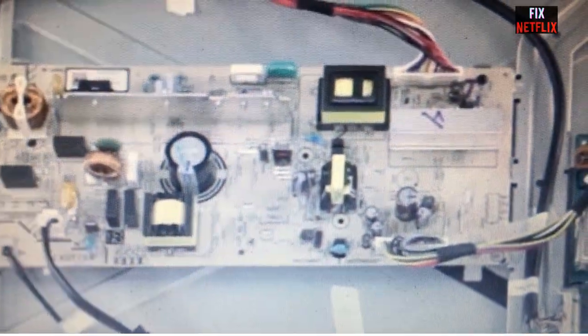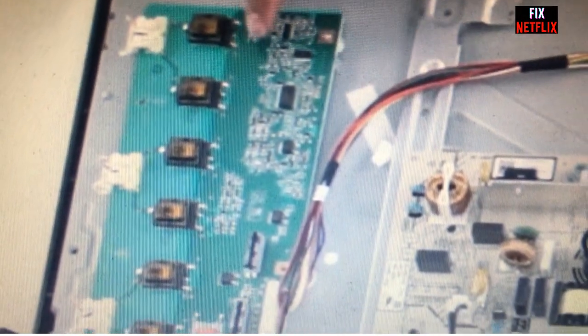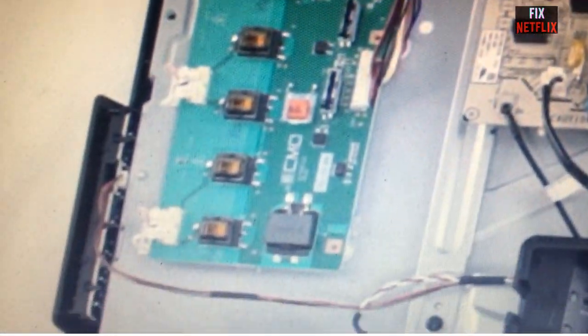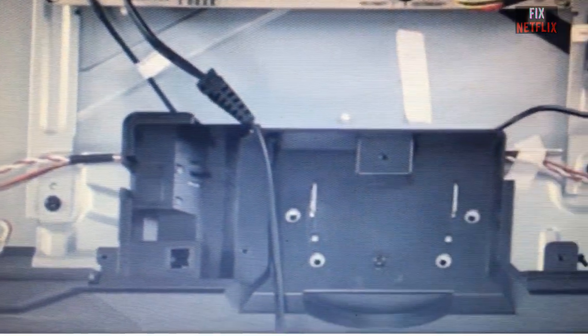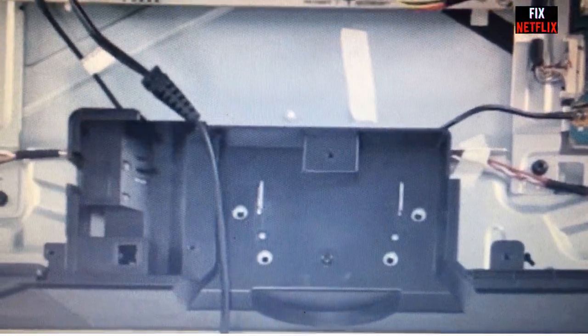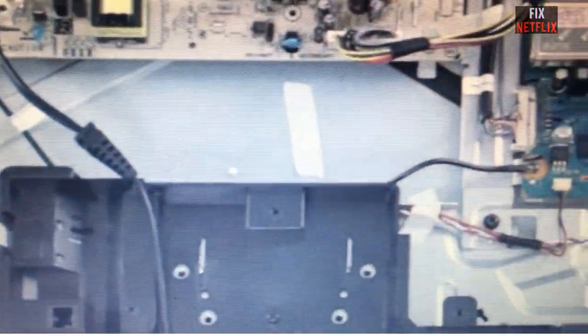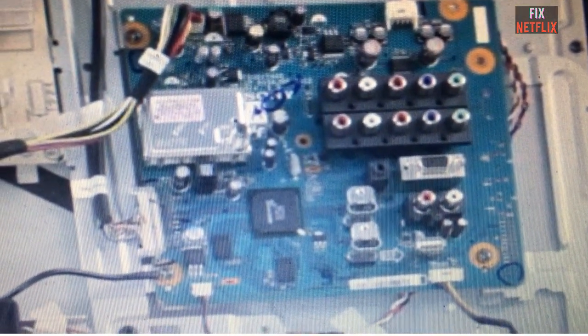The TV is now in standby mode. After pressing the power on button on the front panel or remote control, the main board sends a power-on signal to the PSU board. This signal goes to the power supply board's PFC section and then the PWM section to generate the other voltage outputs — 24V, 12V, 5V, 3.3V, and so on — to the main board, T-Con board, and inverter board. Finally, the TV can show the display.